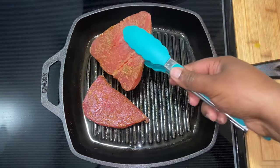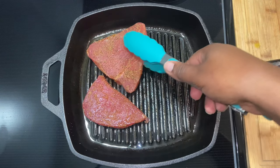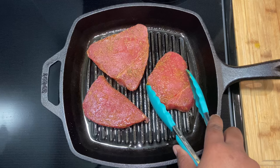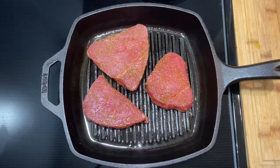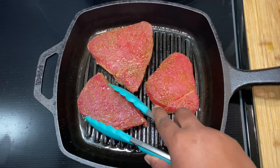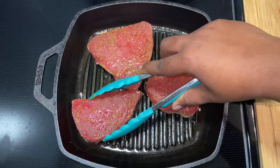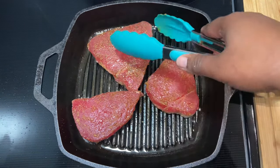I put in extra virgin olive oil and my heat is on medium. I'm going to cook it for about five to six minutes on each side, or until it is fully cooked all through. About four minutes in, I'm going to turn it at a 45-degree angle.